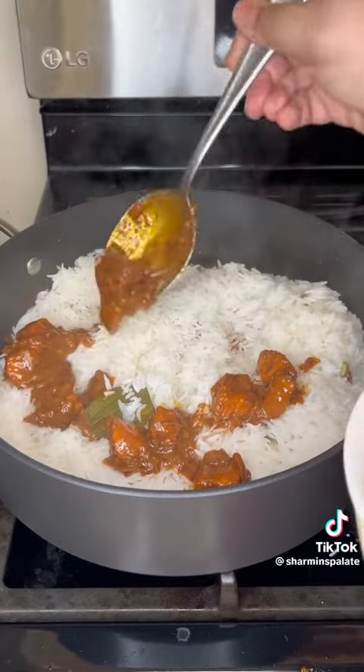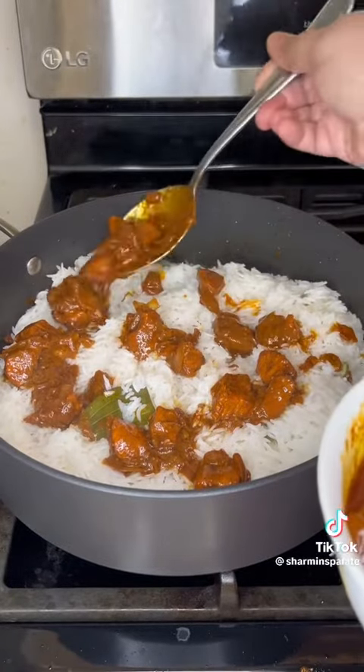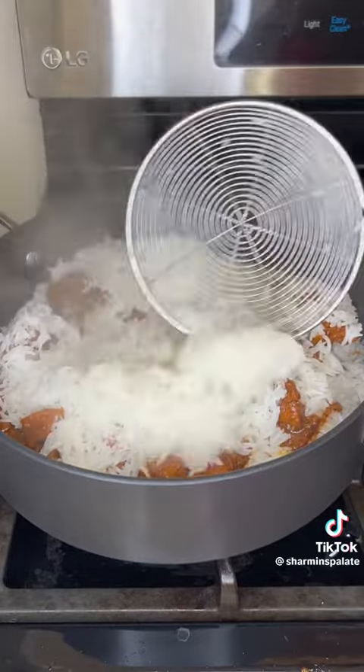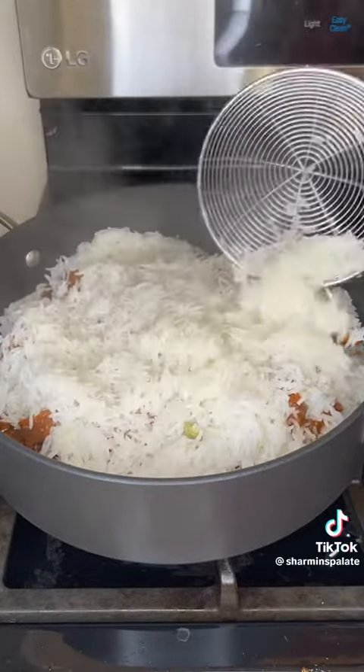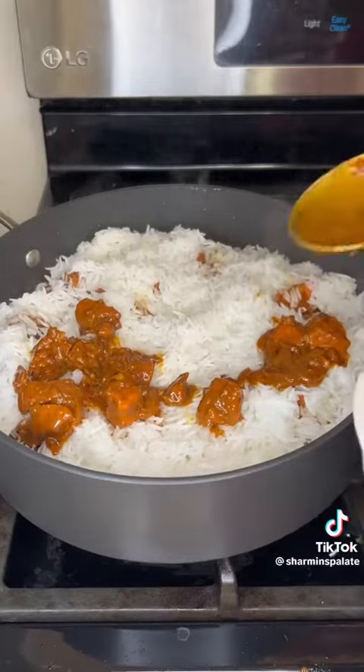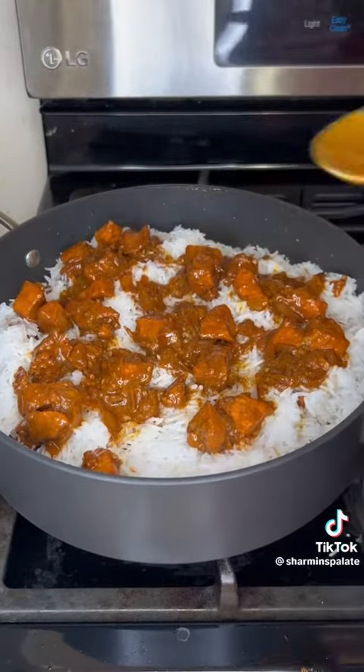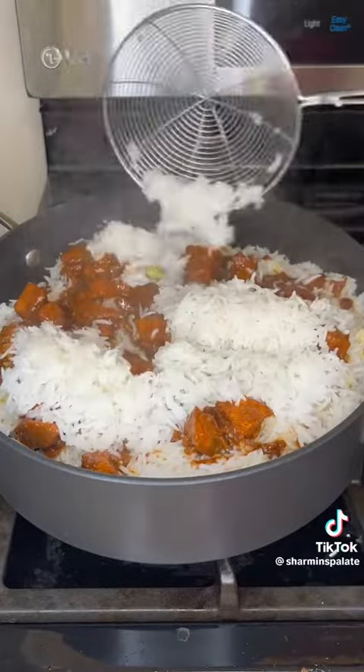Now you just build your biryani. I left a little chicken in the bottom of the pan, then layered it with some rice, more chicken, rice, more chicken, and then rice. Then I covered it and cooked it on the lowest level of heat for about 20 minutes and it came out perfect.